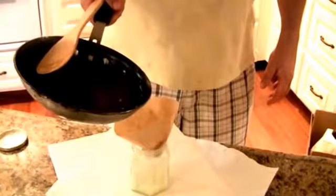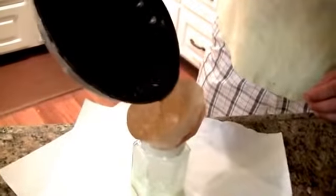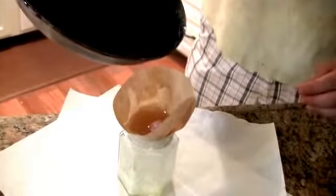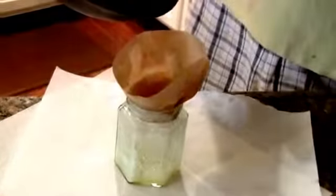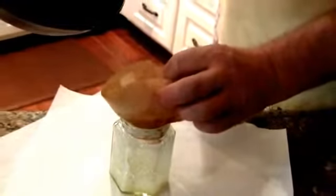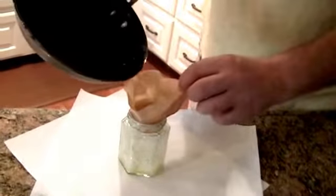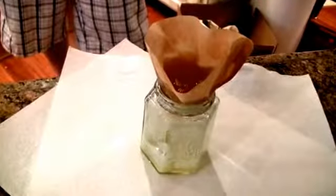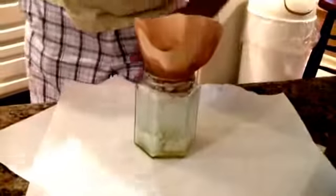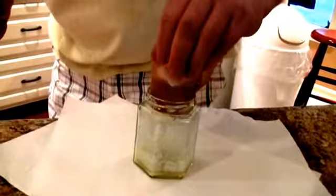The ghee is ready to strain. I'm going to tip it in quickly so it filters through — we want to do it while it's still hot, otherwise it wouldn't really flow at all. I'm going to get more of this into the jar. We're going to let that sit and drip and strain through.